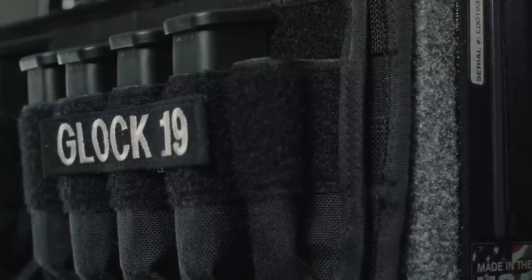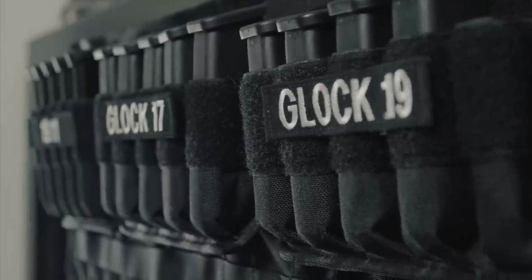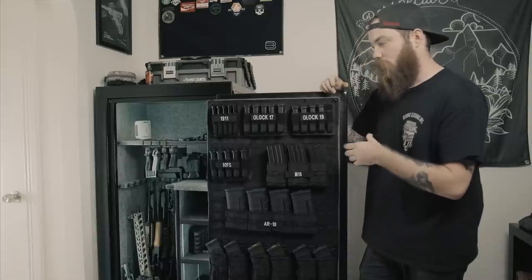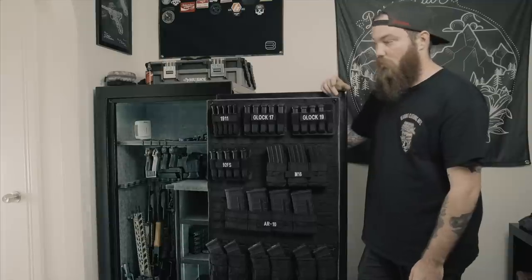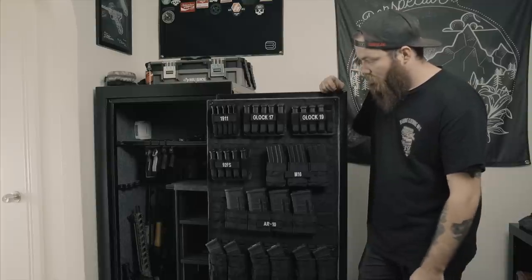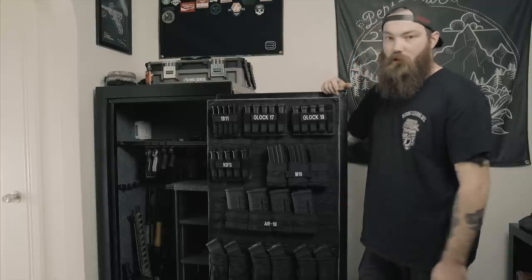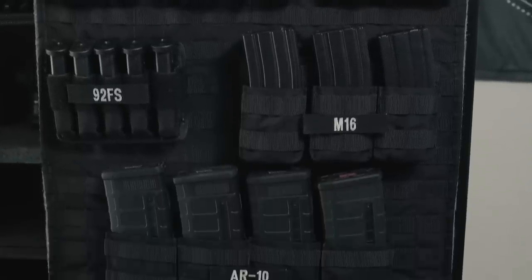And then for the nameplates, I just went to militarynames.com. You can customize it to make it say whatever you want, whatever color you want, whatever size you want. It's super cheap with a really quick turnaround — really awesome. So that's basically how I did it. I ran out of space really fast and I still have a lot of mags, but it did free up a lot of space in my safe for more guns, because who doesn't want more guns?